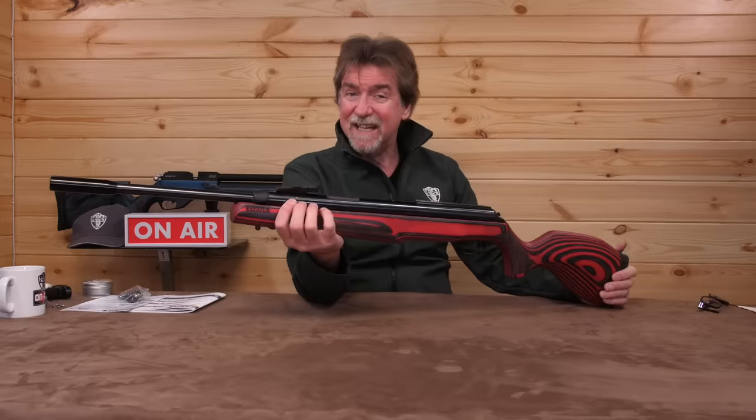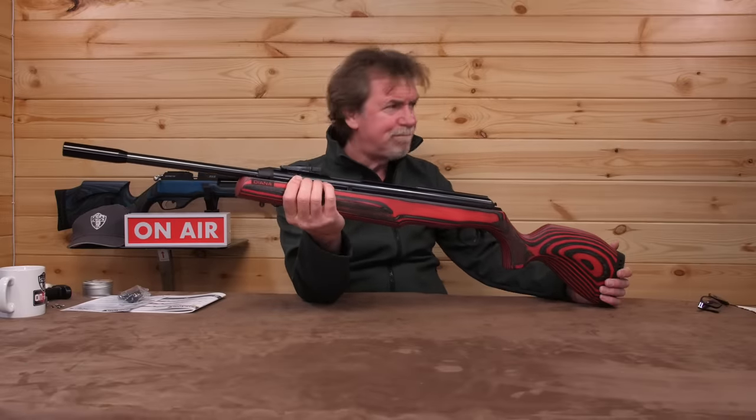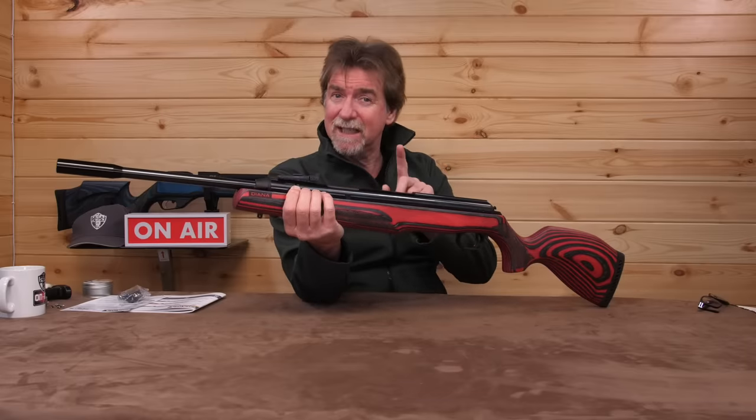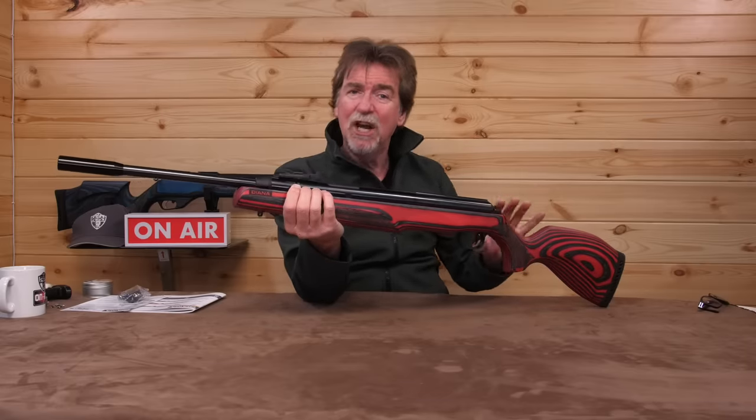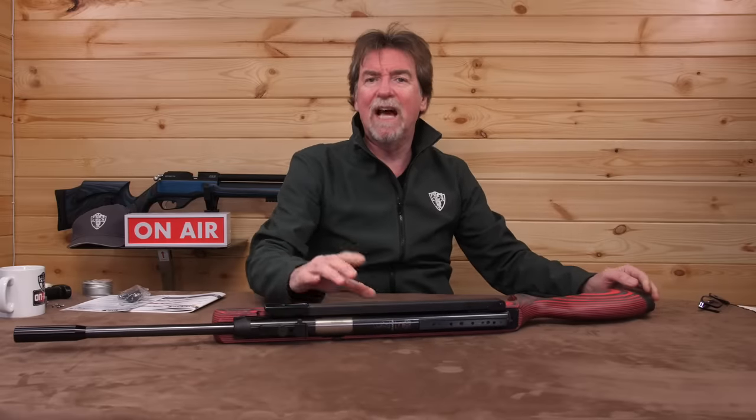Now that is a nice healthy power level for an all-round rifle. But this is the UK version so I'm expecting this to have been restricted down to sub 12 foot pound power levels. Naturally I'm going to check that out a little later. Let's get on with the walk around first.